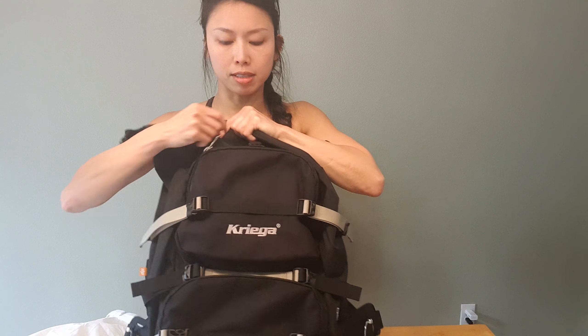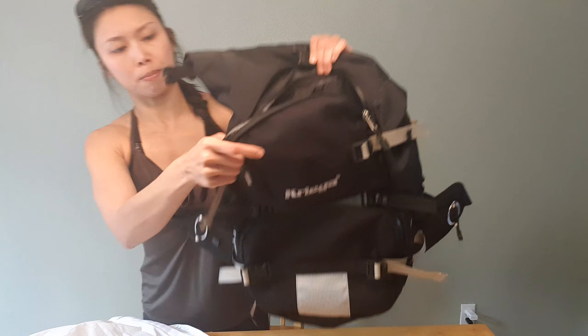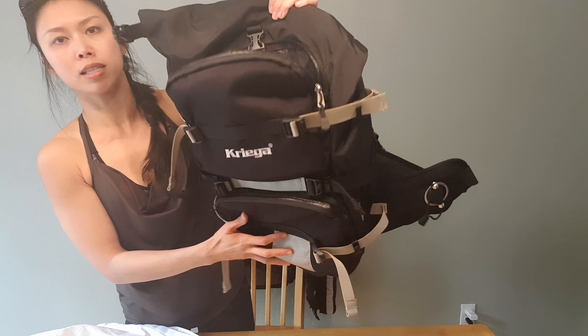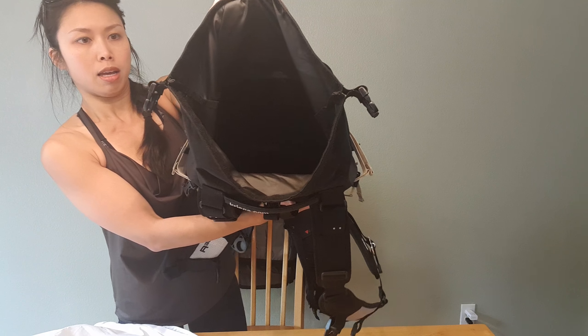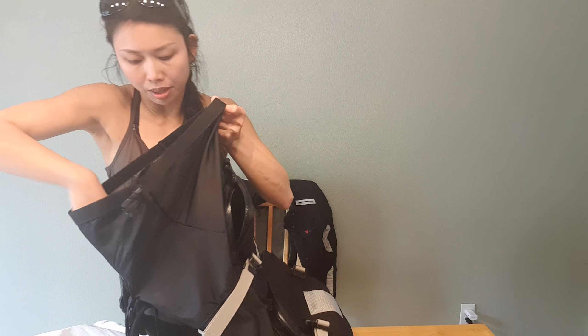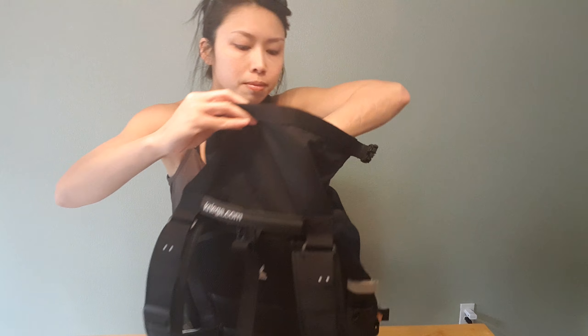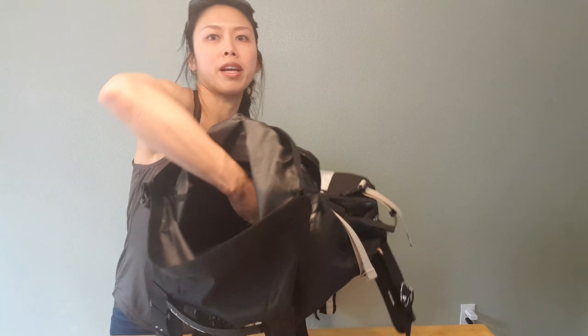The rest of the backpack is just water resistant, so if it's actually raining, anything you put in the outer pockets — these two zippered pockets — those are not fully waterproof. The main compartment is one big compartment with nothing pre-configured inside, but you can put a CamelBak water pack in there — there's a sleeve for it.